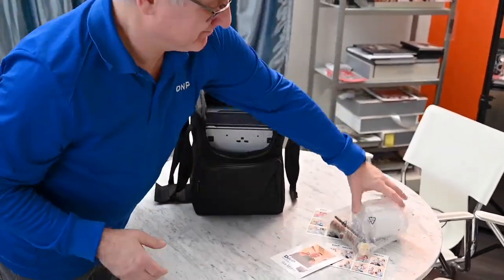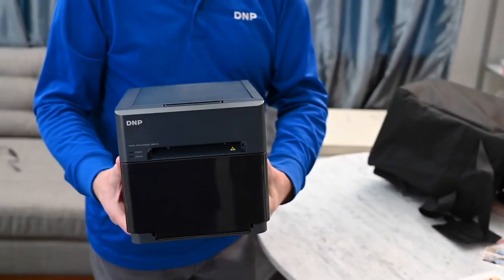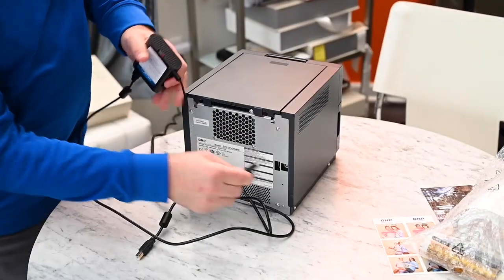Guys, we're going to do some prints. I'm going to show you how it works. The whole kit can fit into a bag like this, and look how light it is — you can just throw it up. I don't recommend doing that, but if you're a DMP rep, you can do whatever you want.